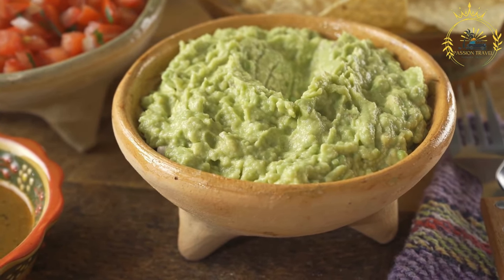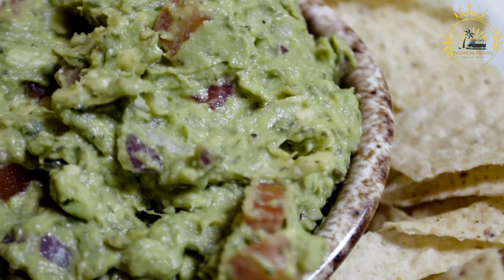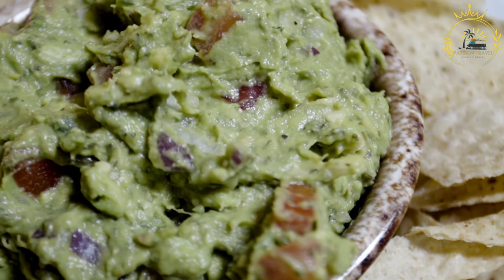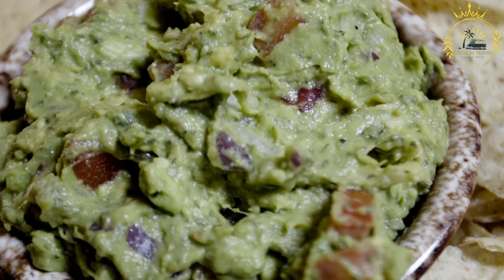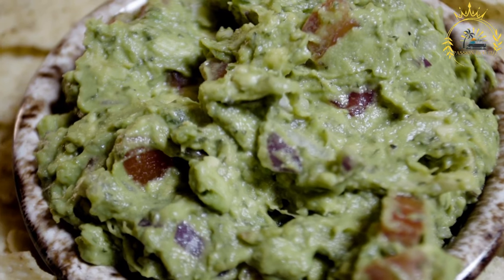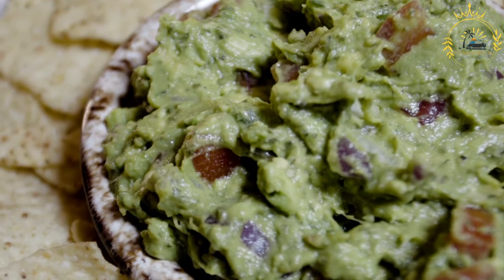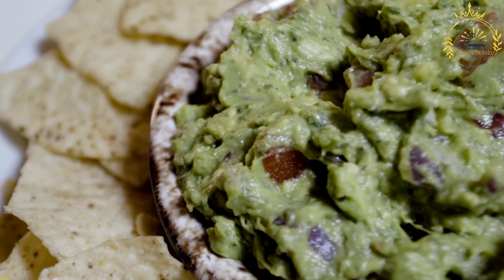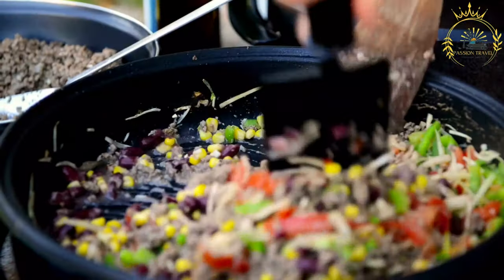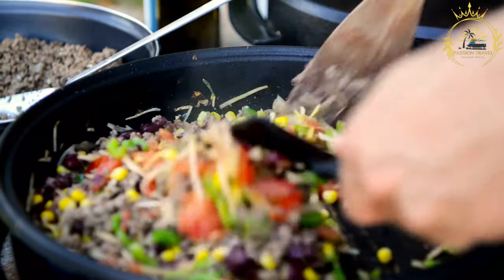Prepare the pickled onions: in a bowl, combine the white vinegar, water, salt, sugar, minced garlic (if using), and black pepper. Stir until the salt and sugar are dissolved. Add the thinly sliced red onions to the vinegar mixture and stir to coat them. Allow the onions to marinate for at least 30 minutes. For the best flavor, refrigerate them for several hours or overnight — the longer they marinate, the more pronounced the pickled flavor will be.